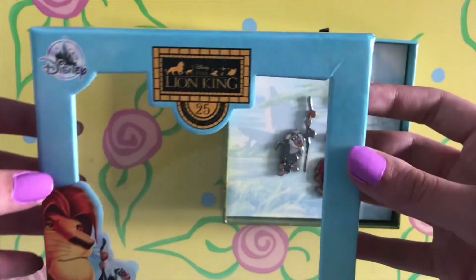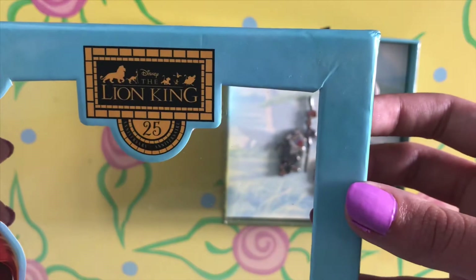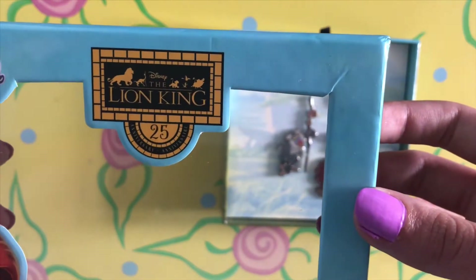First we will be going over the display case, and then moving on to the pins individually. On the middle of the border at the top it reads Disney the Lion King 25th Anniversary. The pattern surrounding the words shows a silhouette of the characters, and next to that there is a classic Disney logo.